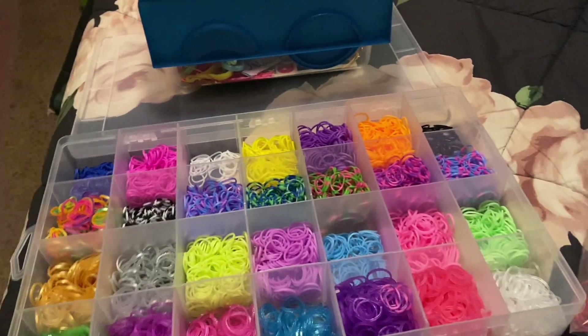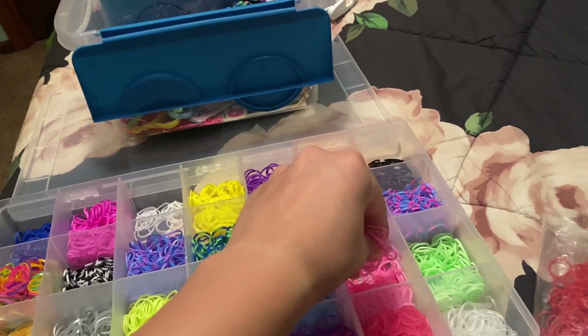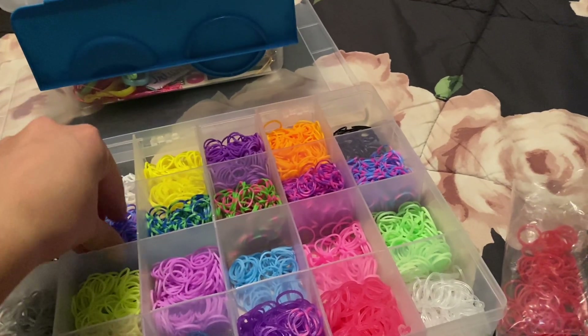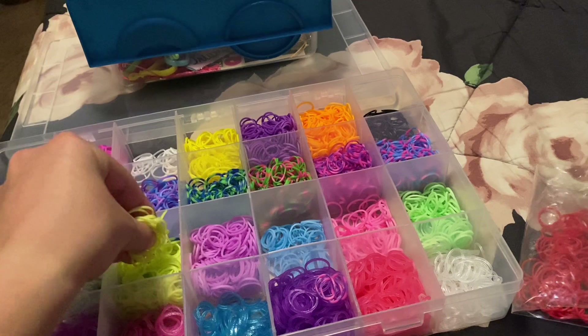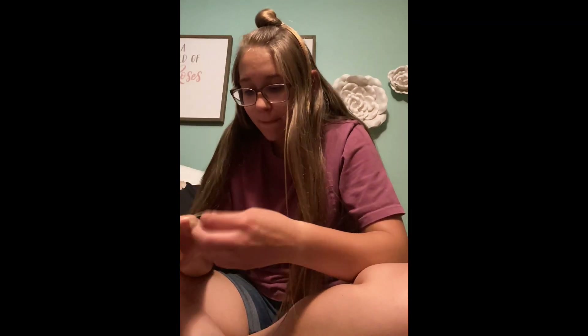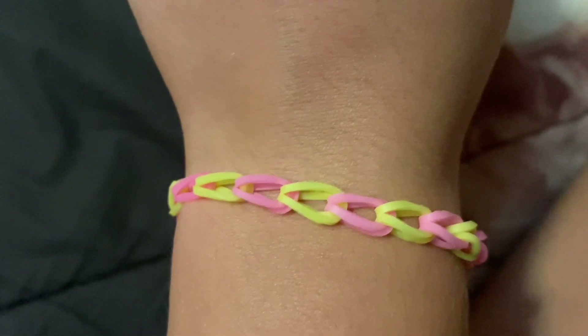Make a bracelet with me blindfolded, part four. I'm closing my eyes. There's the final result — comment down below if you'd wear it.